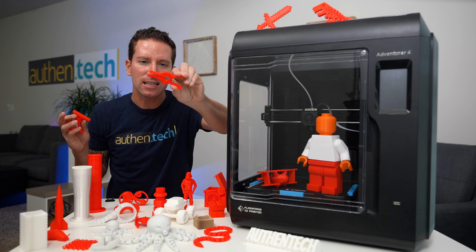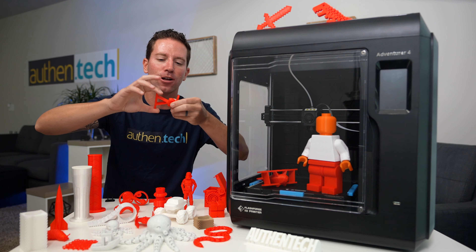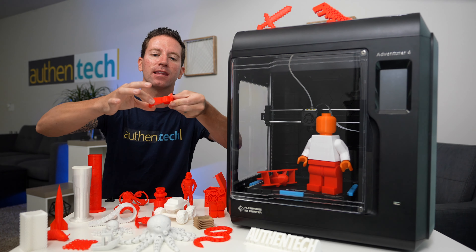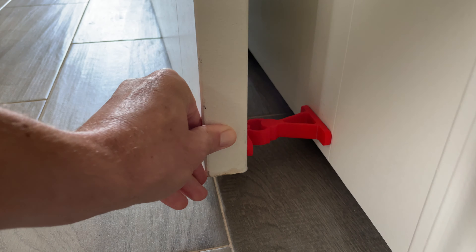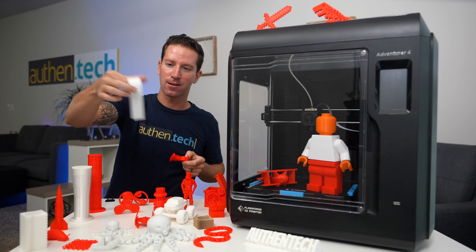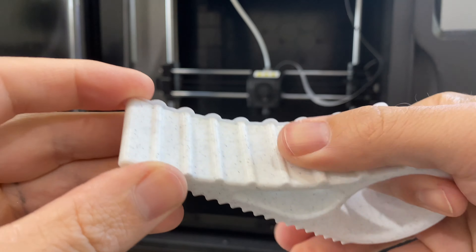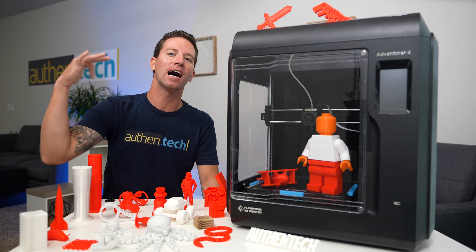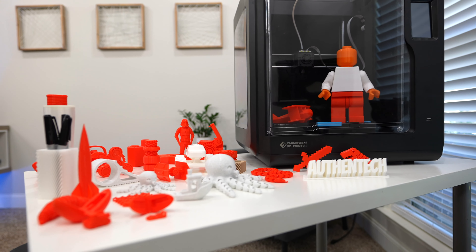Not everything has to be a toy — you can print useful utility things too, like a chip clip. I have a door that keeps sliding closed, and this is a nice little mount that clicks right in. It's so perfectly engineered and sized — really impressive. There's also a sweet little doorstop with grippies on the bottom. The list goes on — I've been printing and testing a ton and I'm still learning, but there are so many fun possibilities with a single machine like this.